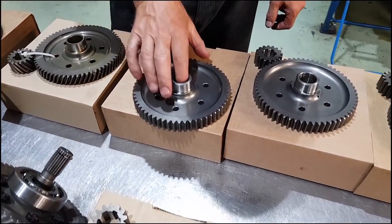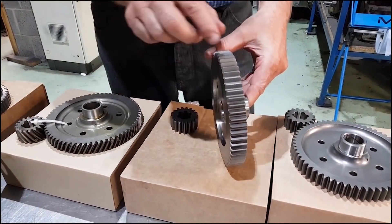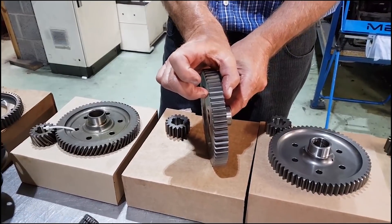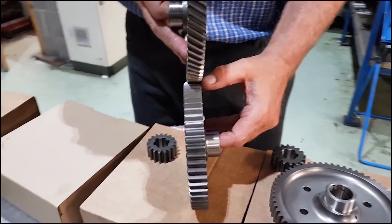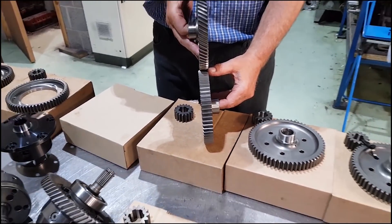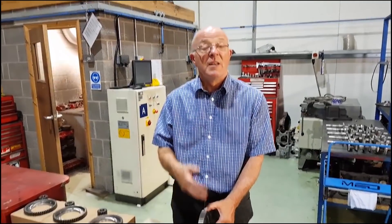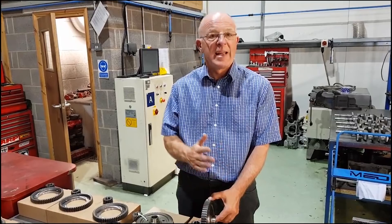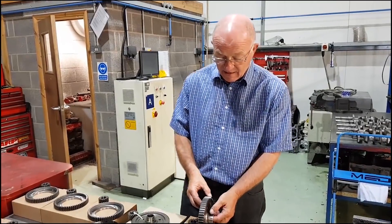Moving on, these are a derivative of that one, but you'll notice the teeth are now straight cut. Not only are they straight cut, but we've actually widened the tooth profile to give more strength. If I lay this one alongside you'll see the extra width. The idea of going straight cut is that it takes less power out of the engine — straight cut gears, dog boxes, straight cut drop gears don't absorb power. There's no helix angle, so there's no thrust and less side loading on the gearbox casing.